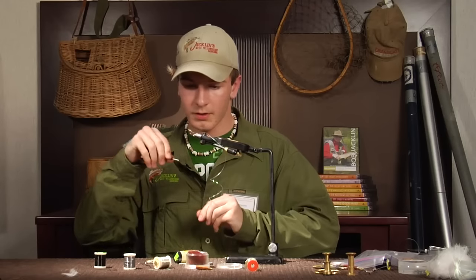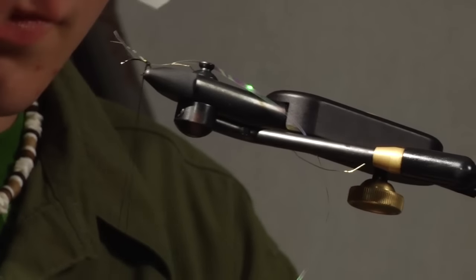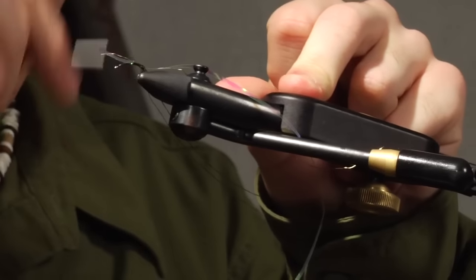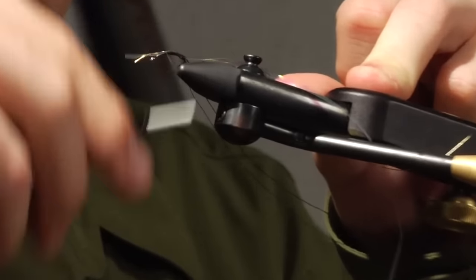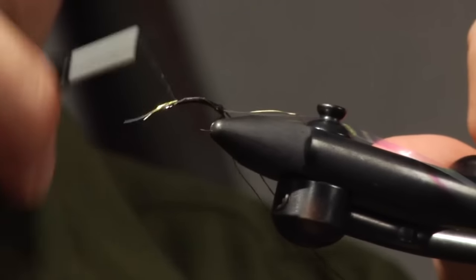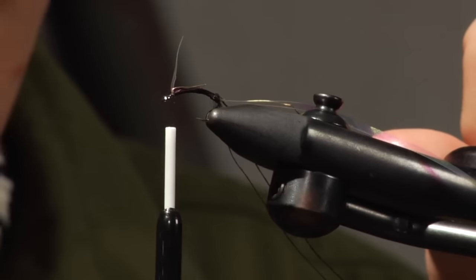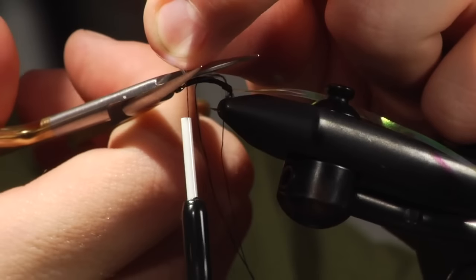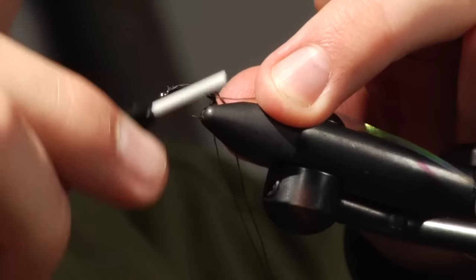So we're going to make a dubbing loop — just going to make a loop with our finger here, take the thread back up, and wrap all the way back to the front. Get a nice thread base on here. You don't want it thick — you just want it tight and sturdy so it doesn't come apart on you. Tie the tags in.